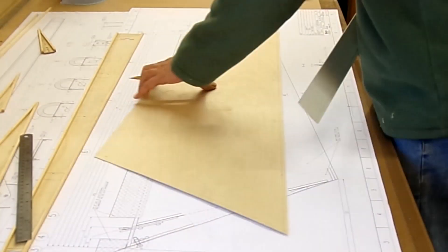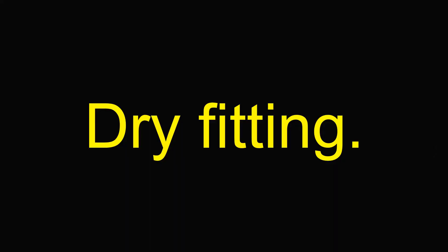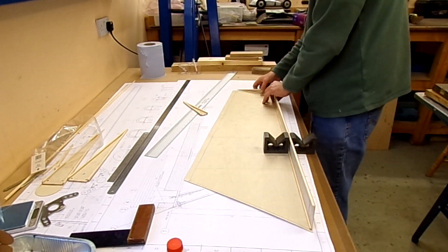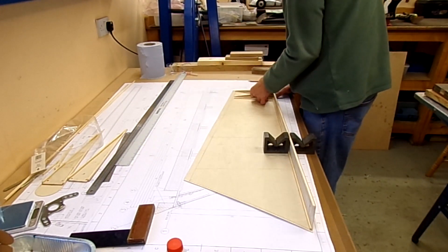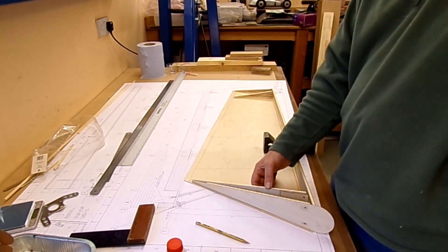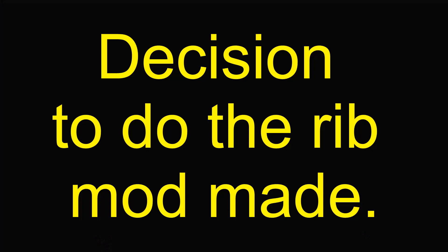Before I glue the ribs on, I'm going to glue the trailing edge strip into its correct position — that won't be on this video. Dry fitting things out just to make sure everything matches how it should be, looking to make sure they actually meet up with the lines for the trailing edge square section and making sure there are no gaps there. Mated up and matched correctly, so on with the next bit.